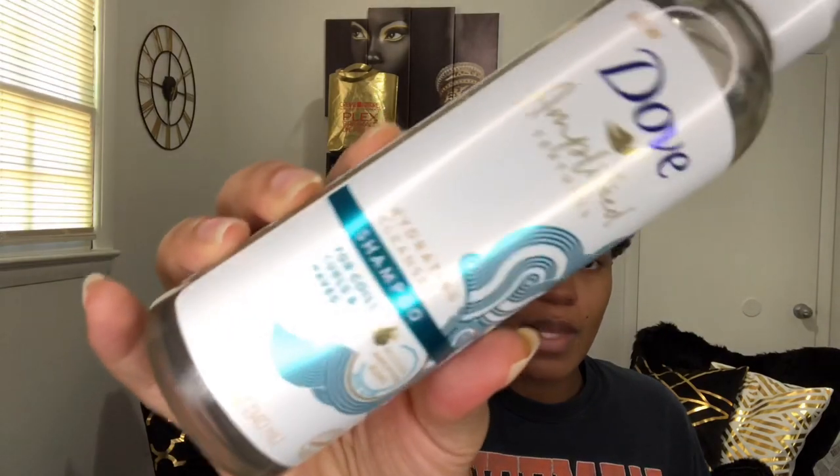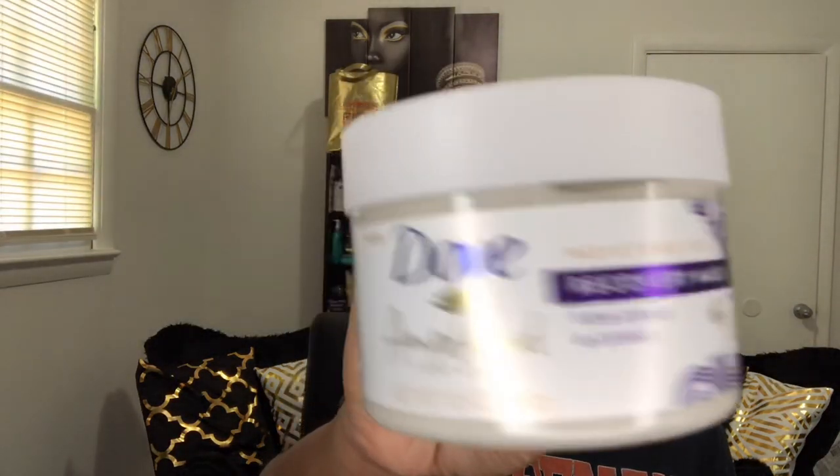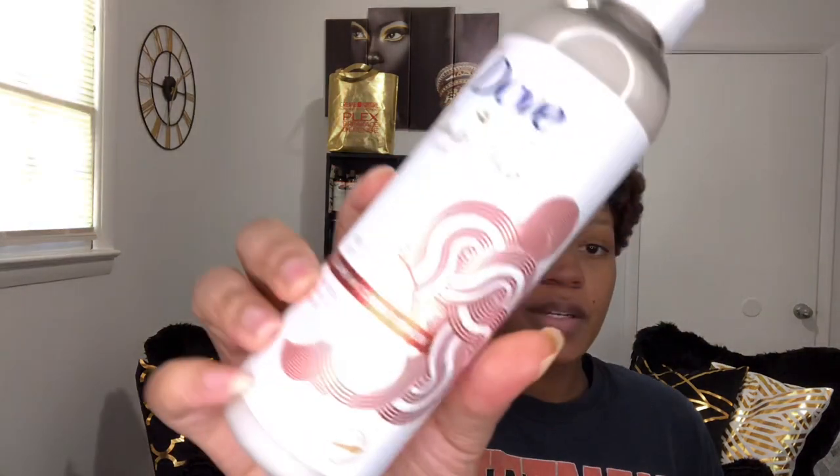What's up everybody, I am back with another video and today I will be doing a review. I'm not doing a versus, but I will be doing a versus next weekend more than likely. In this video I will be reviewing the Dove Amplified Textures line. I have the Hydrating Cleanse Shampoo, the Moisture Spa Recovery Mask, the Moisture Lock Leave-In Conditioner, and the Twist in Moisture Shaping Butter Cream. This line also has a couple of other products, but I just decided to get these four.